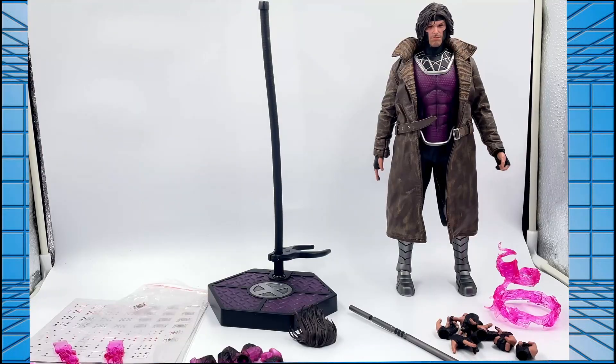Before we get into the full review, I'll say straight off the bat this thing is amazing. And for anyone who watches my toy videos — this is probably my favorite figure. It's absolutely stunning, but we'll get to that in a bit.